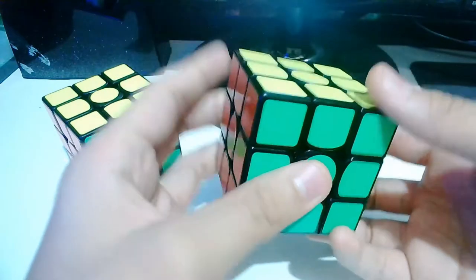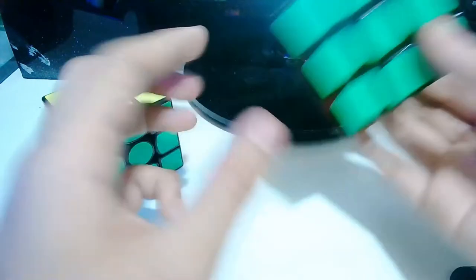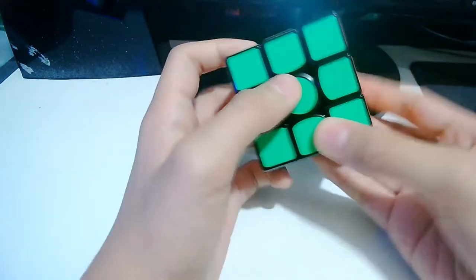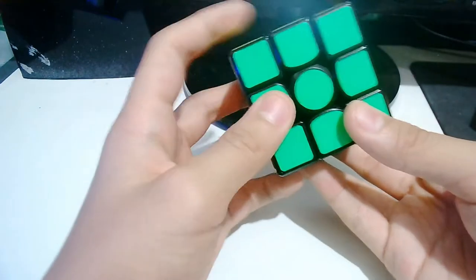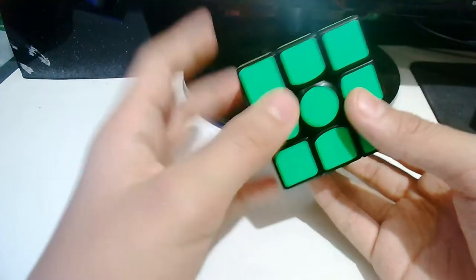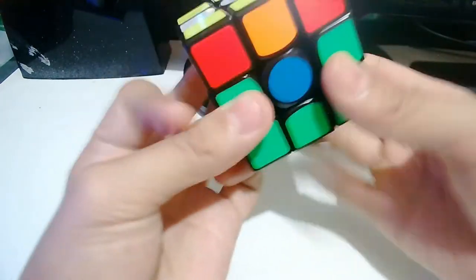Also, the GAN X is a bit louder and a little bit heavier. With lube on, the weight difference is smaller. Originally the GAN Air is very loud, but when I added lube it became much lighter-feeling and wider-sounding than before.